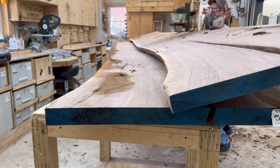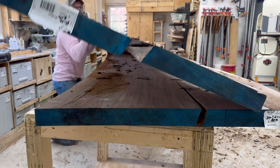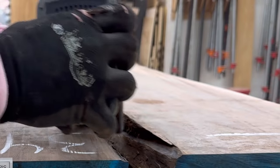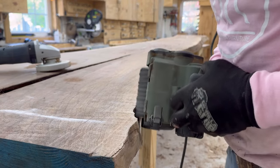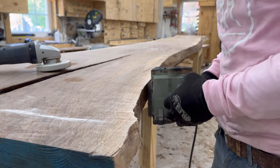It's always tough to flip some of these giant slabs — sometimes the cart likes to roll on me. I've got to be extra careful and safe when I do this, paying attention to my back. You'll notice I had a mask on and I'm using the Rotex, which does have some dust extraction on it.